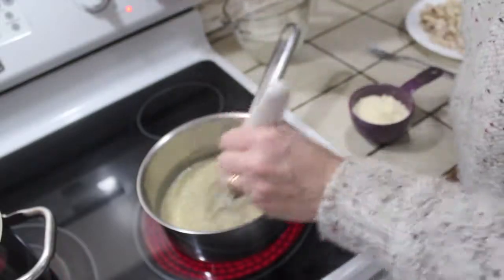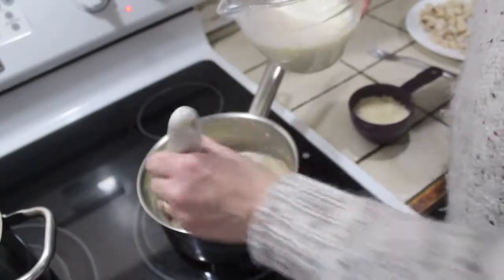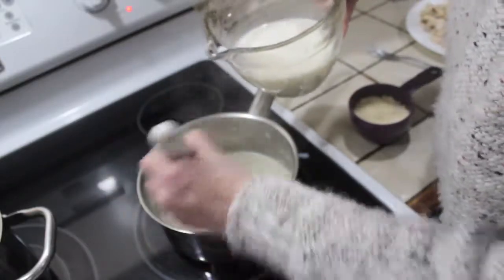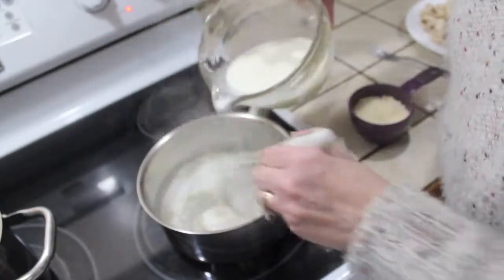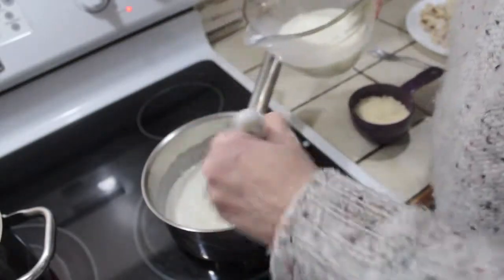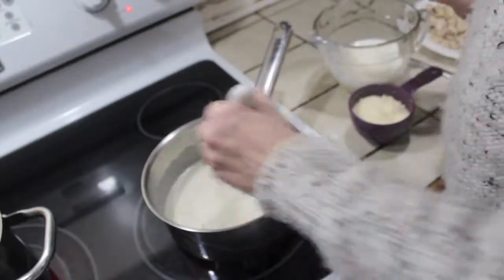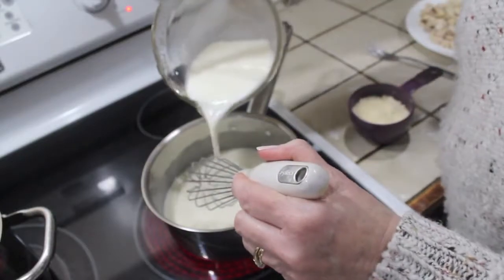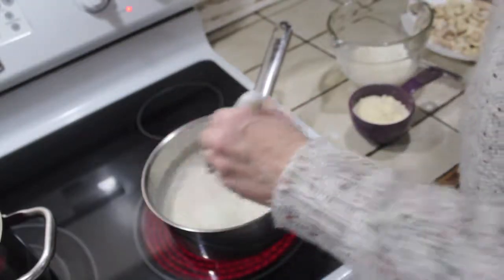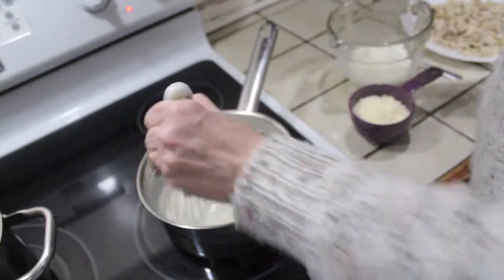Once I have my heat on medium-high and the lumps out of my flour, I'm going to add the milk really slowly — a little bit at a time and then whisk again, making sure new lumps don't develop. You can see it thickens really fast, so just keep pouring and whisking. I do not like a lumpy sauce. You're essentially heating up that milk, and as it heats up it thickens with the flour.